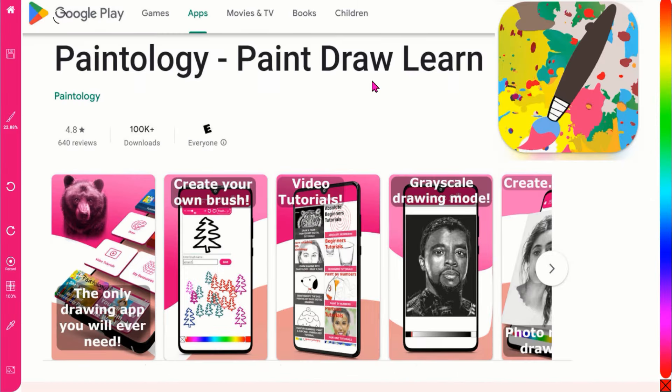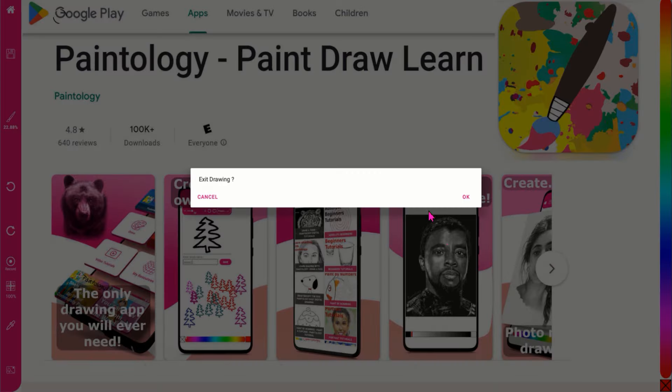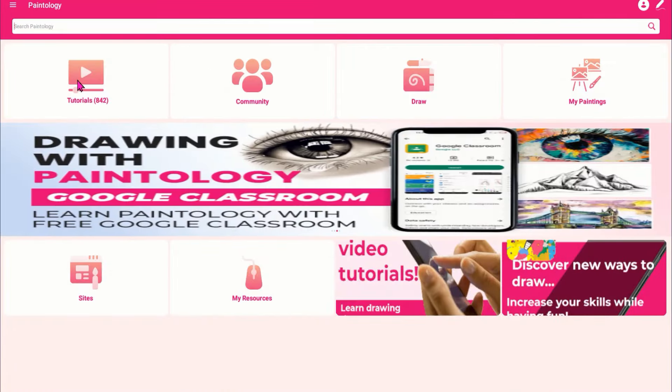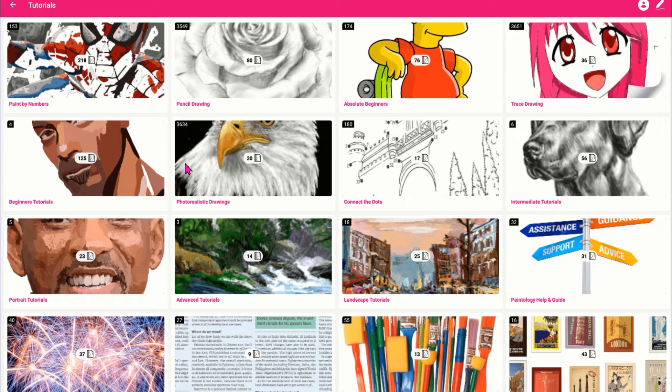Once the app is installed, you can then go to the tutorials section to find many fun tutorials for you to try. These tutorials have been specially designed so that you can develop the core skills in art. They have been organized into specific categories such as pencil drawing, paint by numbers, trace drawing, and more.